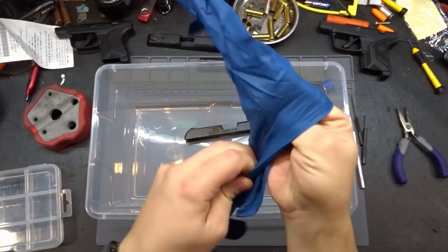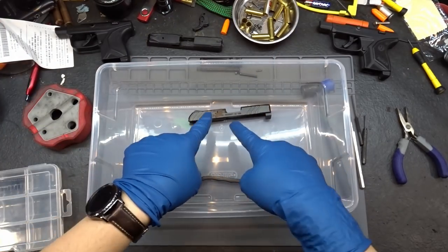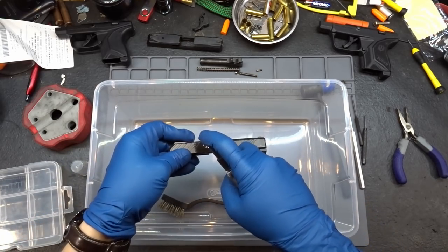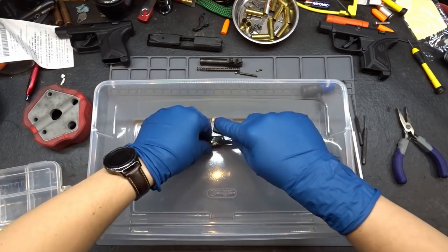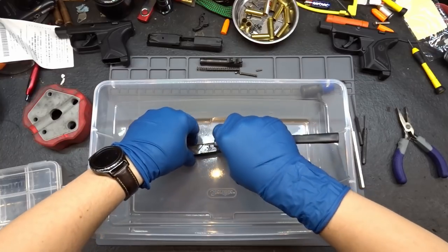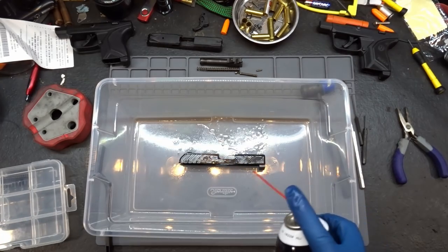Let's grab some gloves - these are seven-mil nitrile gloves. Nitrile is nice because typically it is non-reactive. Got a brush. First, let's try some solvent - this solvent is usually just used to clean up grime. Let's spray some on there and see if we can get it to penetrate down inside to un-gum it. I've got a wire brush to clean up the top. I'm not worried about the finish since we're refinishing it anyway - I just need to break up that corrosion. Then I'm going to take some brake cleaner.